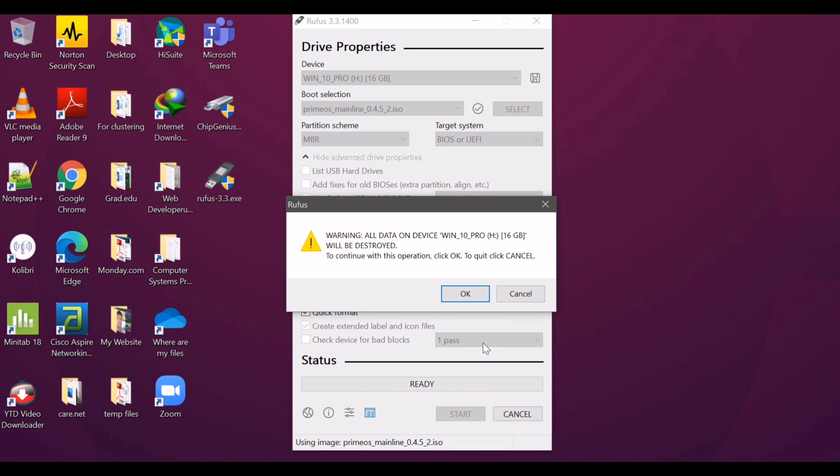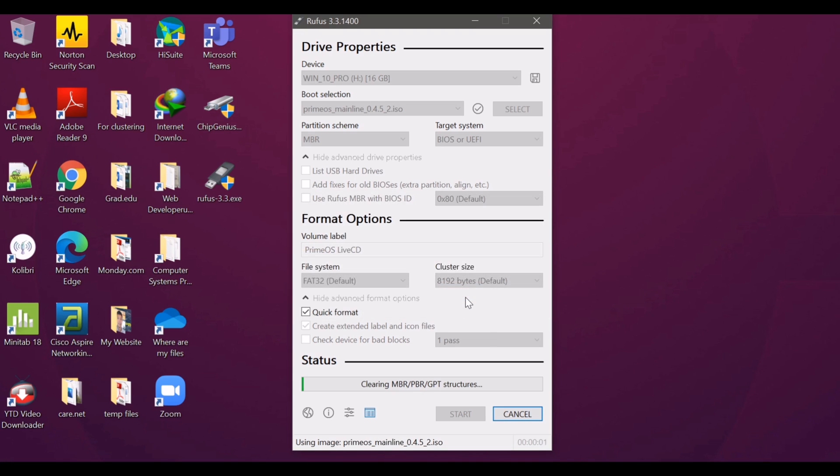Before you can proceed, you need to format your flash drive. To do this, just click OK. Let's wait a moment while the ISO is being copied — copying of the ISO file is quick and easy. Just enjoy the music.